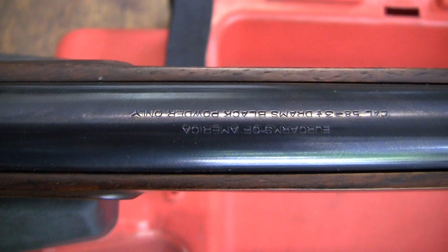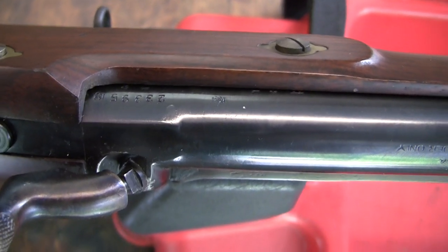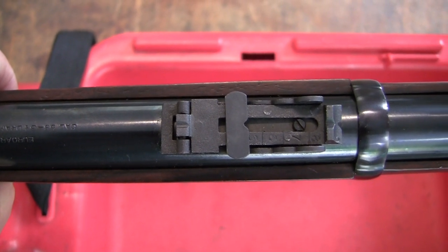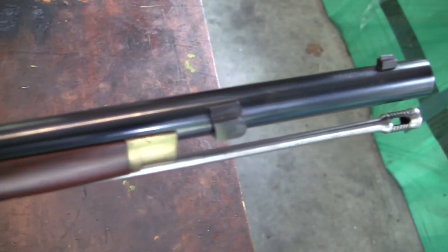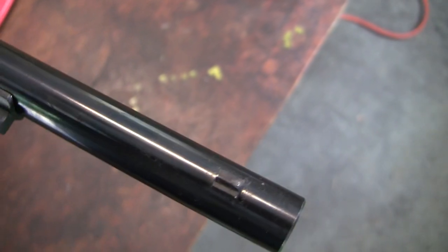It's got some nice bluing on it. Your markings say Euro Arms America, .58 caliber, black powder only. I think it's got three and a half drams on there somewhere. Got some proof marks and a serial number - Italian-made gun. The rear sight is not adjustable for windage, but I believe it's a good copy of what goes on these, very similar to the sight on the Snyder conversion. It's got a brass nose cap where you can mount a bayonet, a cleaning rod, and a pretty substantial, heavy barrel. The front sight is soldered on and fixed - can't adjust it for windage, same with the rear sight.